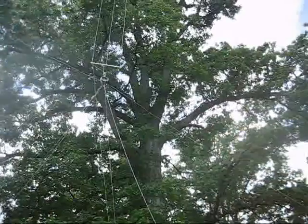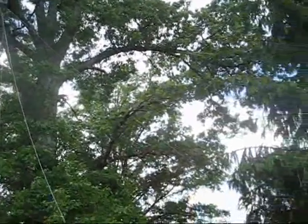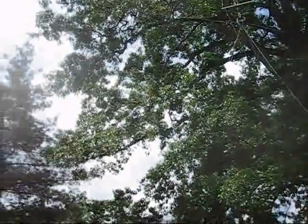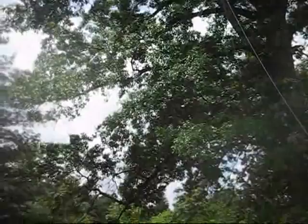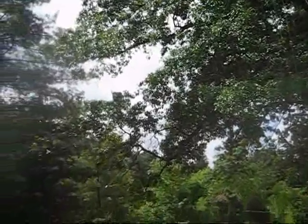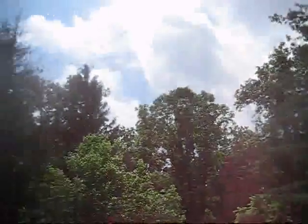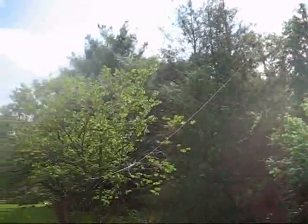It's got one radial for 30 meters going off that direction. Off the other side, it's got a parallel radial coming off — one for 20, one for 30, one for 40 — and then all along the other side there's one for 40 running out of the tree.